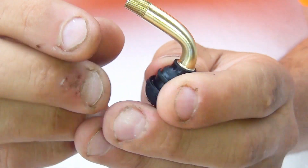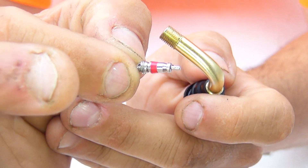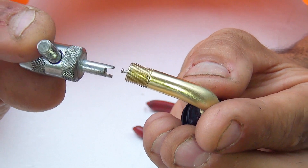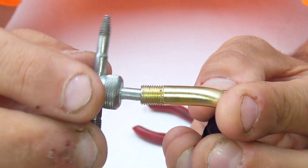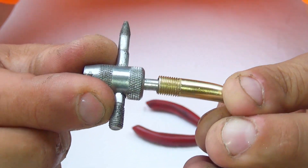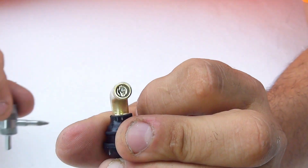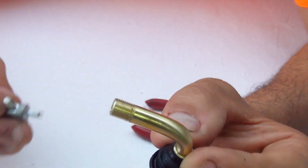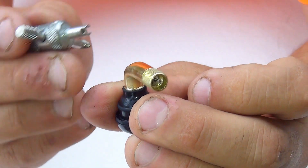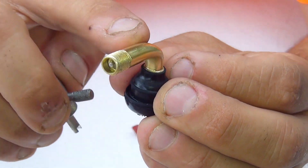To place the core back in is really easy. Just put it inside and use the tool to turn right until it stops turning. Do not over-tighten it — too much force can break the threading, and then you'll have to replace the whole valve. Be gentle, especially with Chinese-made parts for motorcycles.